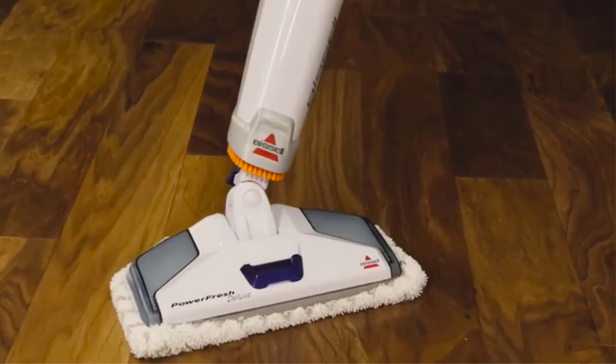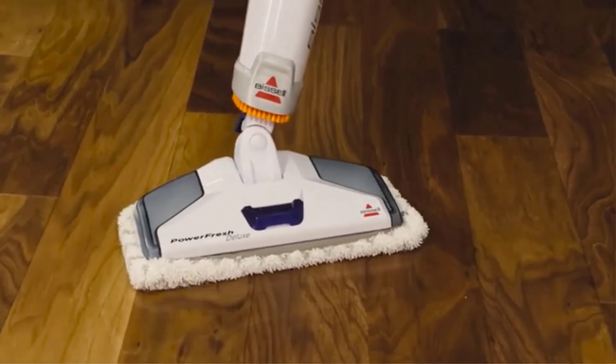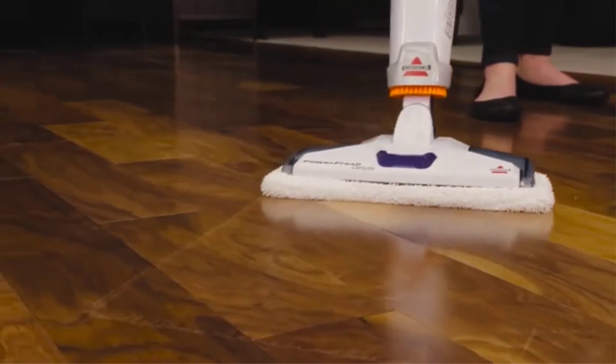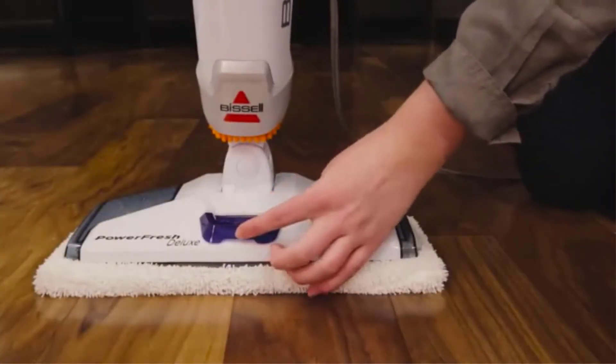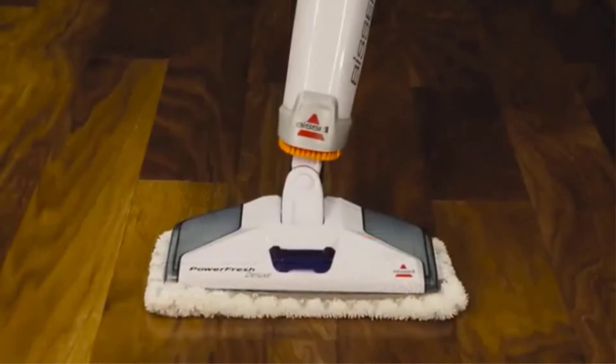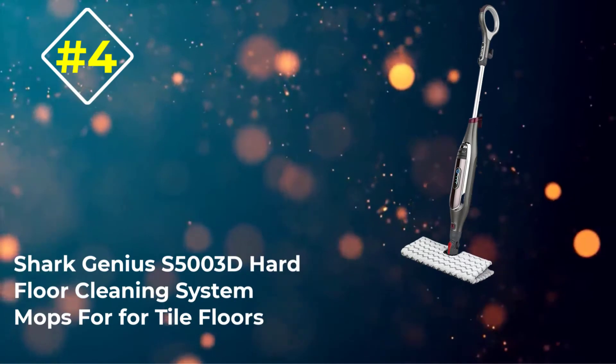You are also sure to enjoy the 23-foot power cord, as there is no need to keep plugging and unplugging to get the job done. In terms of a clean finish, the included fragrance discs as well as the option to use scent waters — sold separately — add fresh aromas you are sure to enjoy.